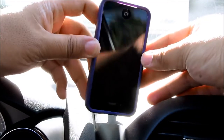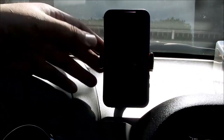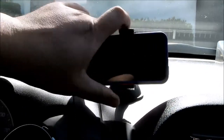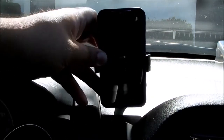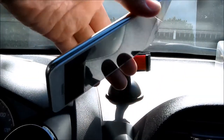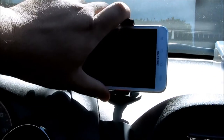I have here an iPhone 4S — this will fit no problem with one hand. You can tilt it sideways if you wanted, or leave it straight. Now I have here a Galaxy Note, the first generation. This will fit no problem. And if I want to put it in sideways, I can.